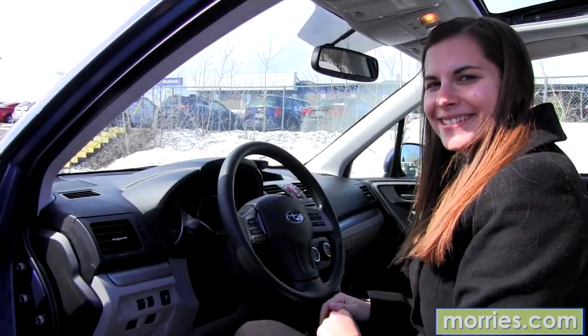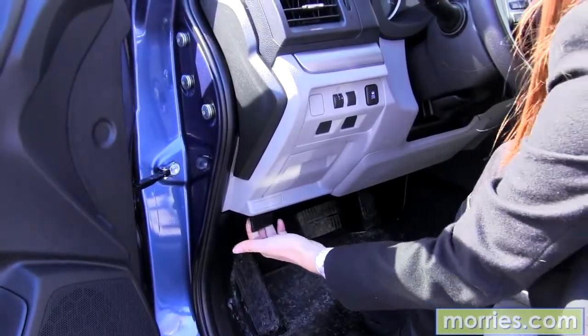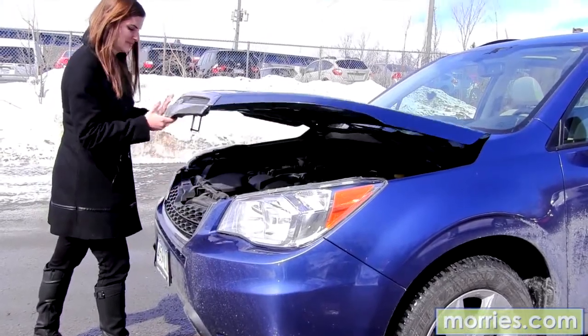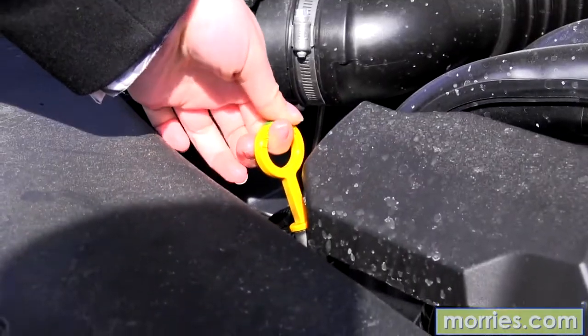Meet Brooke. Brooke has never checked her oil before, so today we're going to start by releasing the hood. Next we'll locate the hood release. From there, you're going to find where the oil dipstick is.